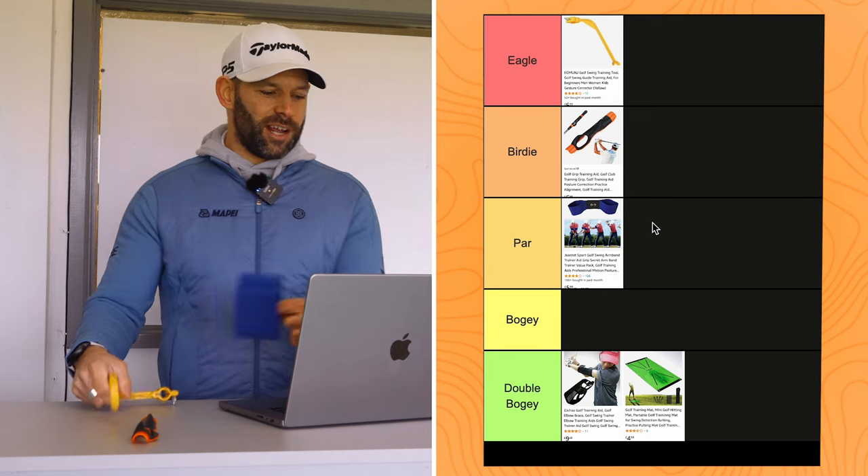Is it worth spending £10 on training aids from Amazon to help your game? Overall, I don't think they were great quality, but for £10 you can get a little bit of help if you choose wisely.